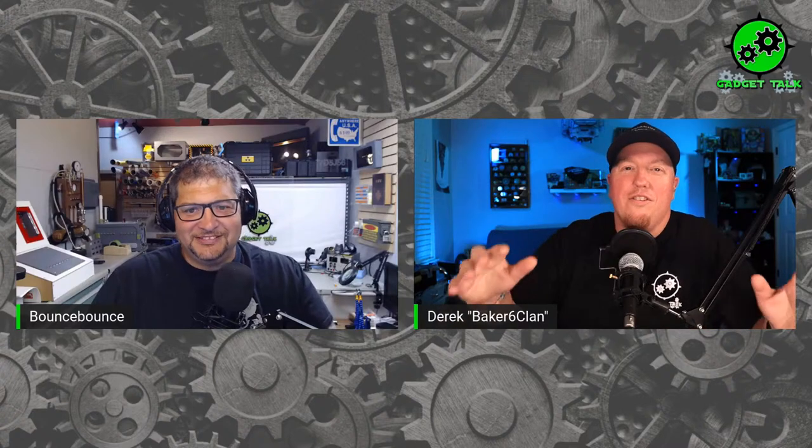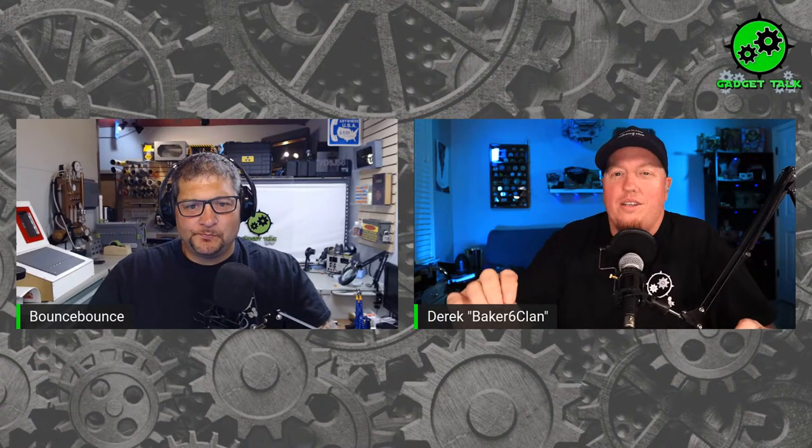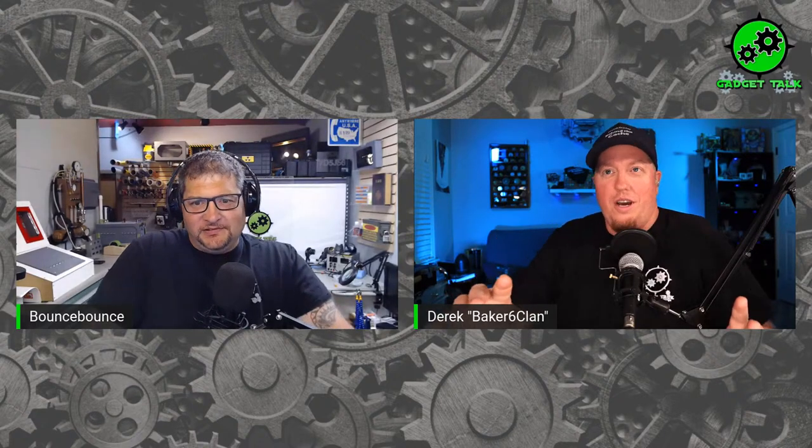Hey everyone, it is time for Gadget Talk. I am so excited. We're actually going to be getting into a build tonight. But before we do that, I just want to welcome everybody to being here tonight. Chad, welcome you as well because you've got the work to do tonight.